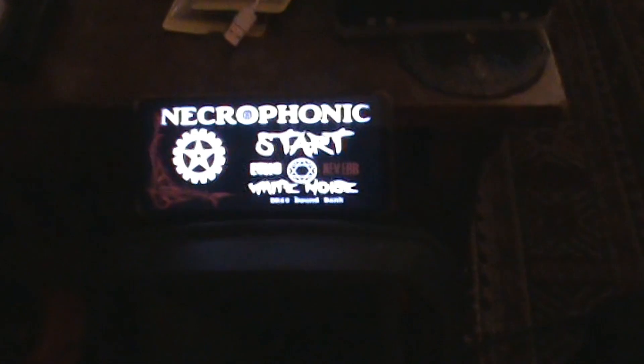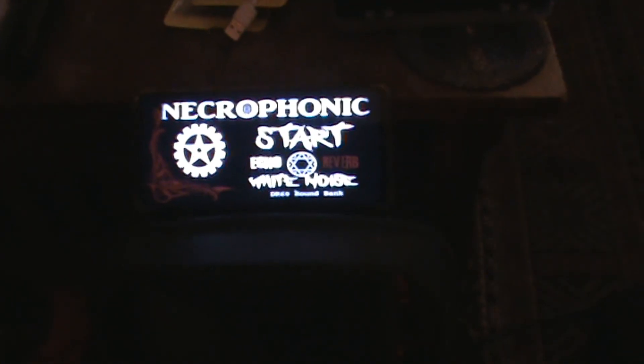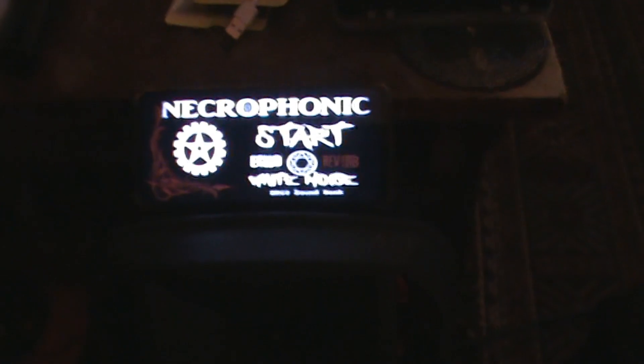Hello lads and lasses, guys and gals. I'm out of spirit box — it can be used as a Bluetooth speaker, which it is. You just plug your phone on to it via Bluetooth and use the Necrophonic app.